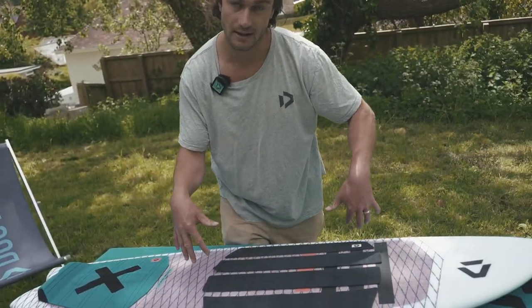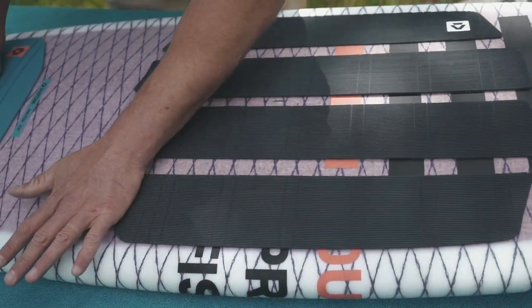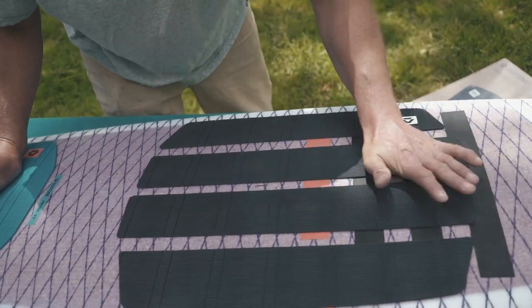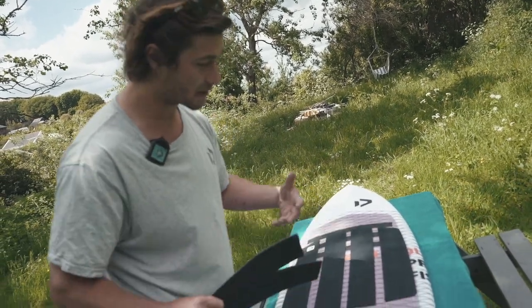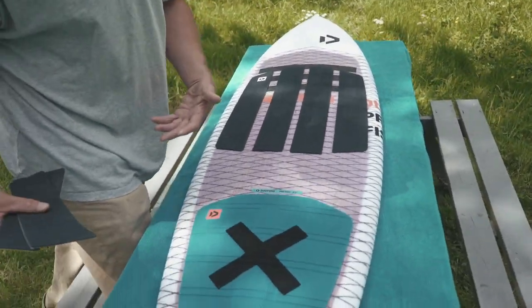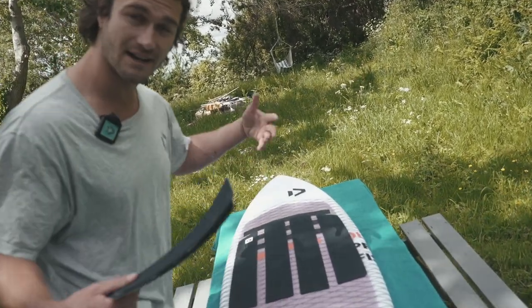Once you're happy with your stance position and that they're all laid out nicely on the board, have a look at it, make sure it looks good, and then press evenly across the pad to make sure they are all stuck on firmly before using it on the water. There are two extra pads in the packet so you can fill up the excess space on the deck if you've got a larger board. I would recommend leaving it in the sun for a few hours after sticking it on just to make sure that the heat has stuck it down correctly — then you're ready for a session.